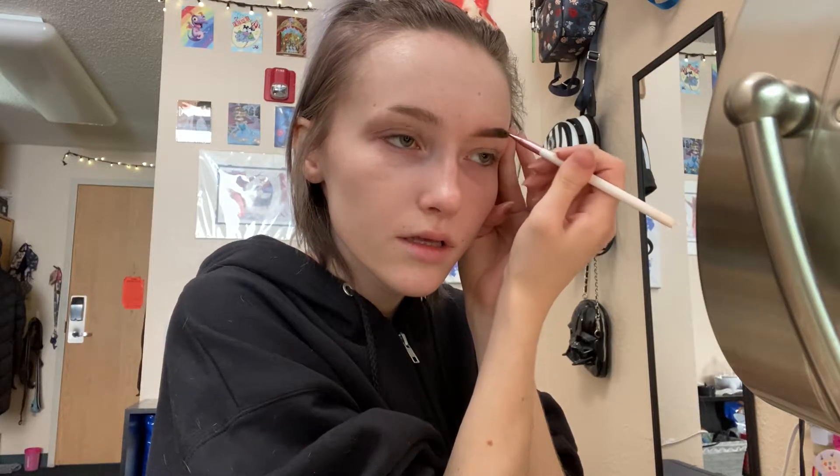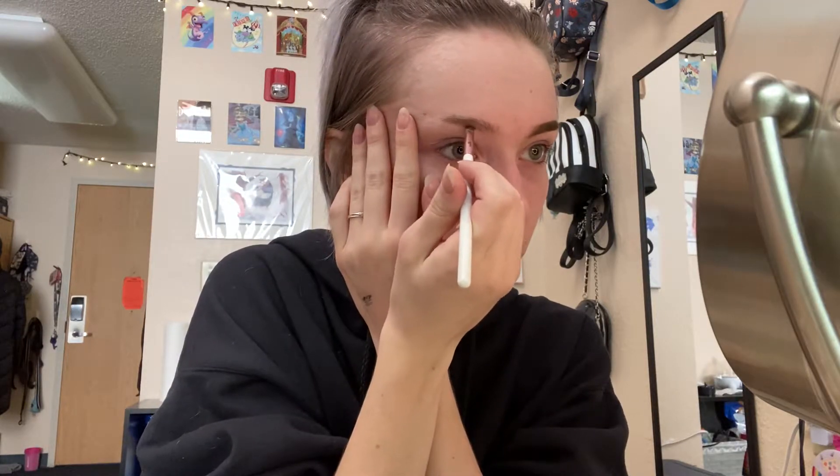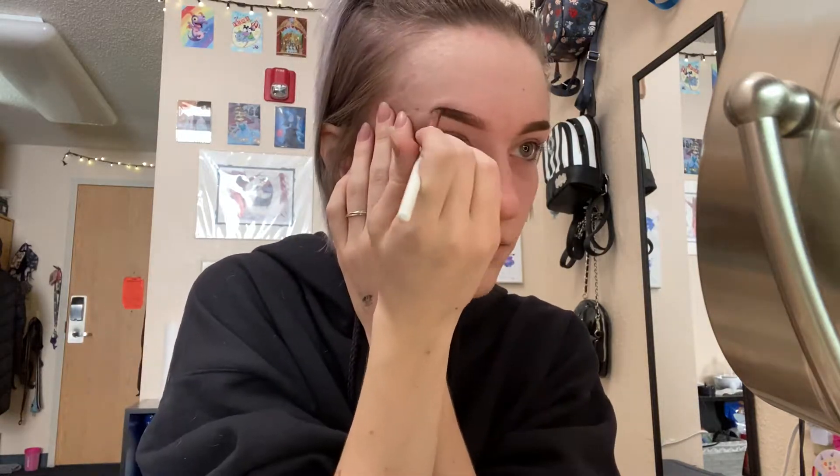Then I draw where I want the top of my brow to be. So there's half of one brow. I like to do one brow, do the other one, and then add the tails, so I'm not messing up the tail part too early. I just do the same thing on the other side. So there's both my brows. I'll go back in and try to make them look more like each other after I do the tails.